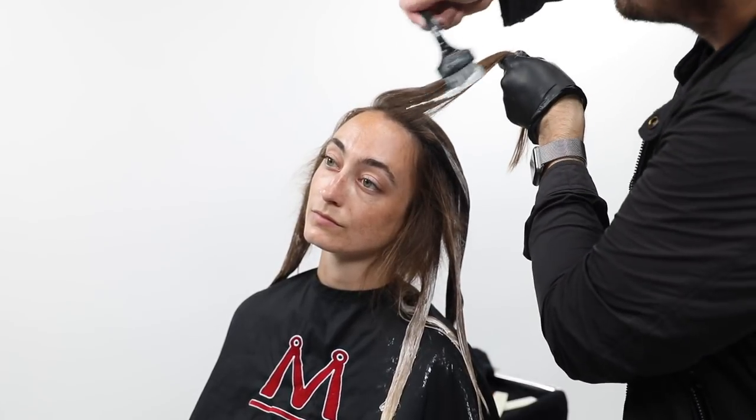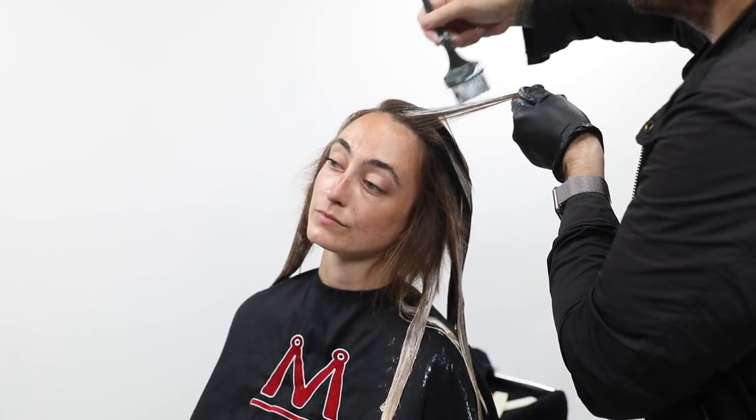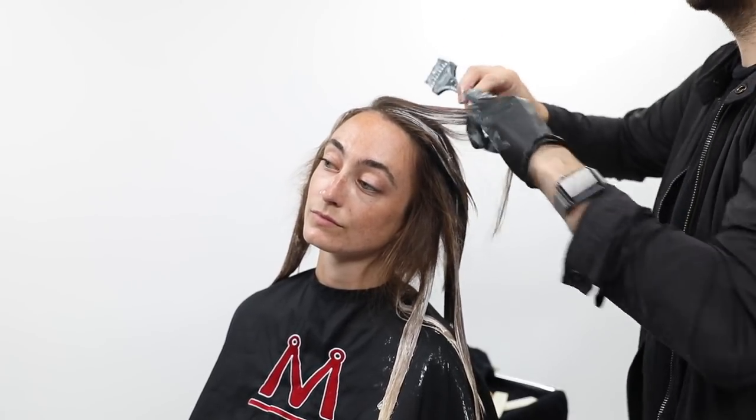The last little bit I'm going to paint is her fringe area — this is really a key area. I'm going to go much brighter on the very front, painting a lot of this section completely throughout, because that's going to give me that brightness in the very front of her hair.